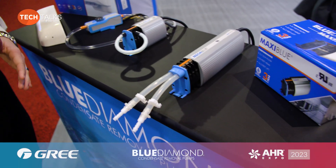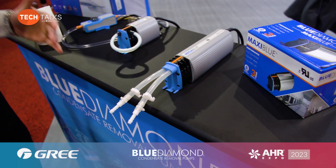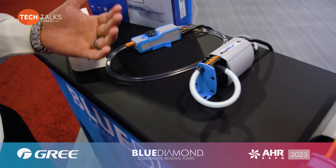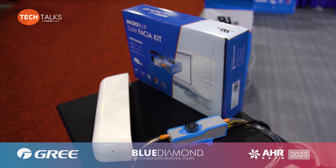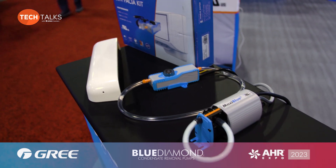Blue Diamond pumps are fundamentally different — we utilize a rotary technology that allows the pumps to offer one of the most quiet operating pumps on the market. Additionally, none of the products require screens or filters, so they can suit any application from a ductless standpoint, including our newest model, the slim fascia kit, which comes pre-packed with a pump and a concealment kit to be mounted underneath your air conditioners.